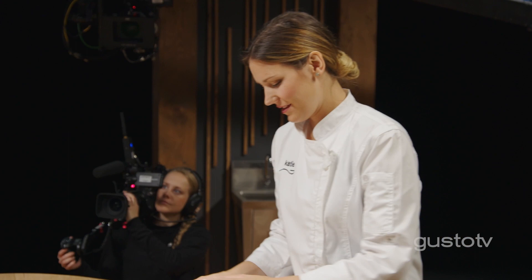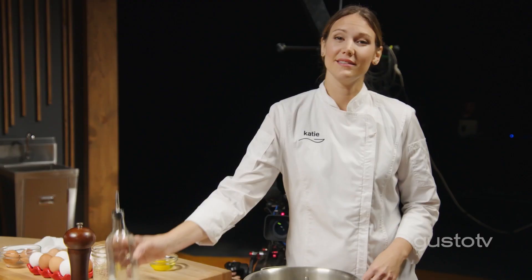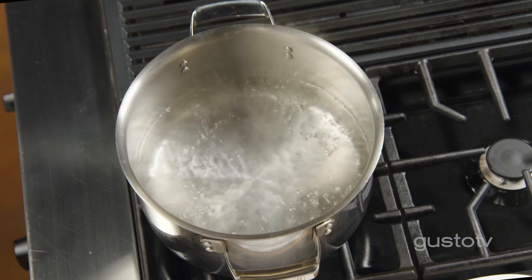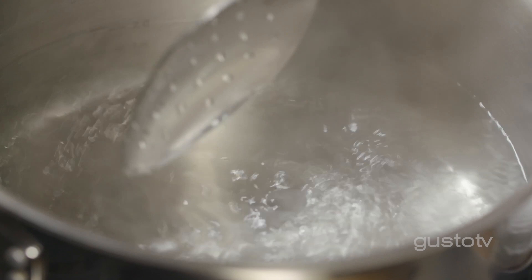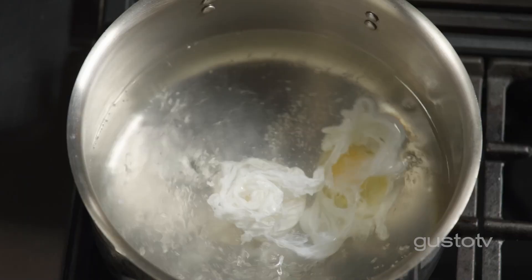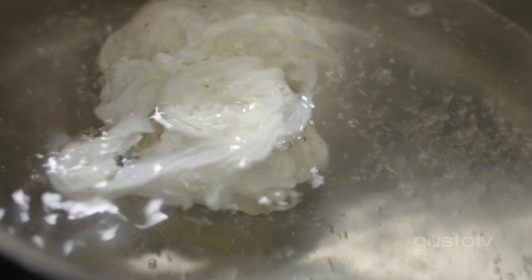The perfect poached eggs — I have two secrets for you. Both start with the letter V. The first V: vinegar. Just a little white vinegar, because vinegar is an acid, and an acid is going to coagulate the protein in the egg. Second V: vortex. You want to have a nice, large whirlpool all around your pot. Because when I drop the egg in, it'll make sure there's that tadpole shape. See this? Perfect whirlpool. I like to give it a quick little push around, making sure it doesn't stick to the bottom. You can see that perfect shape is forming.